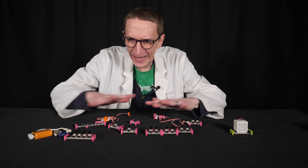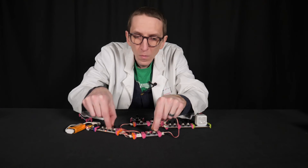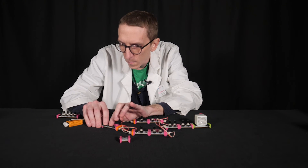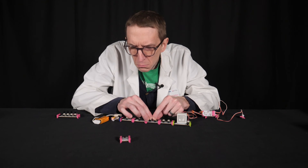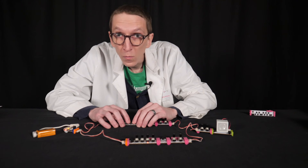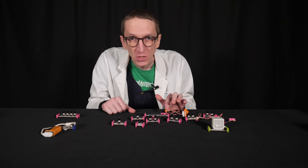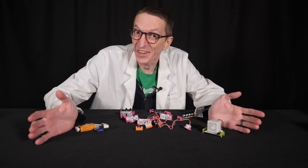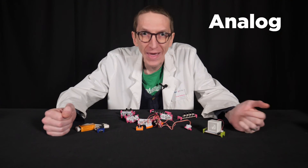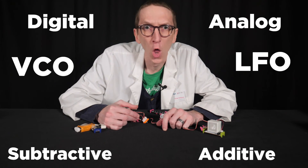The thing is, there are so many ways I can put this together, and it's going to make very different sounds — and that's where the fun comes in. Just as I can put these together in different combinations to make different sounds, on the Moog Modular the patch cables, or wires, are used to chart the path of the electricity. Now, there's a lot that I did not cover: I haven't talked about analog versus digital, subtractive synthesis versus additive, or a voltage controlled oscillator versus a low frequency oscillator.